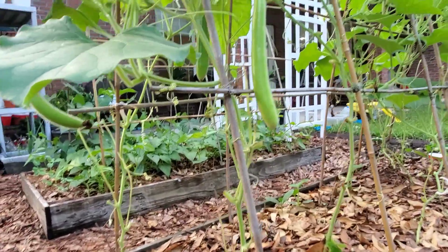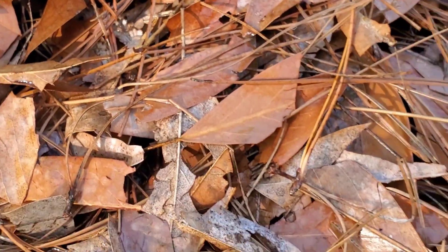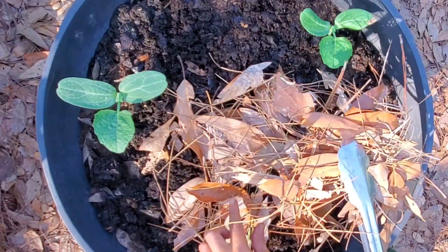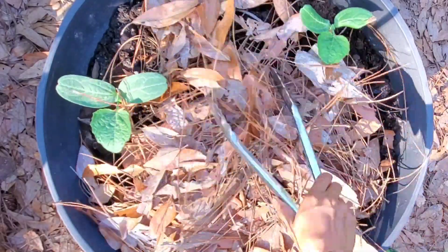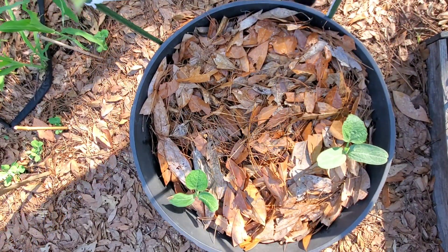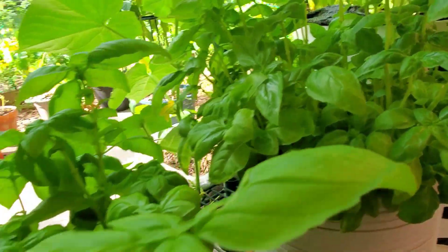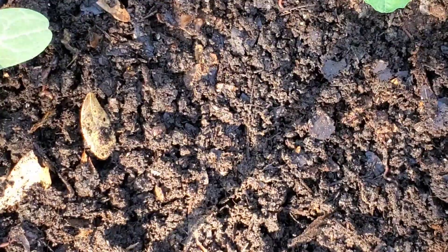Dried leaves are very versatile, cheap, economical, and a very organic and healthy way to use as mulch. So instead of buying mulch from the store, you can shred them with your mower or rake them. Dried leaves are perfect mulch because they help trap moisture in your garden, which in return helps you use less water.